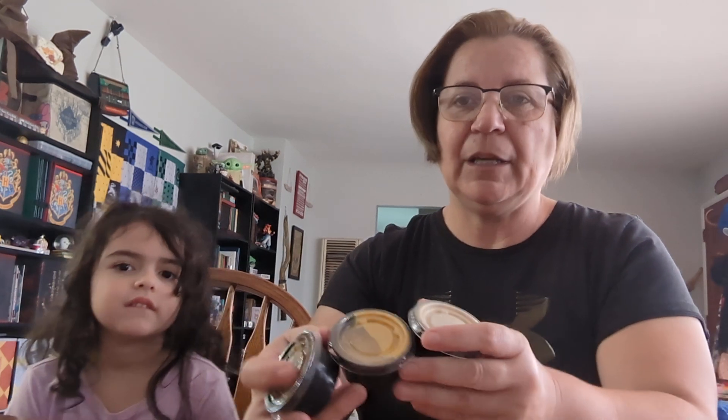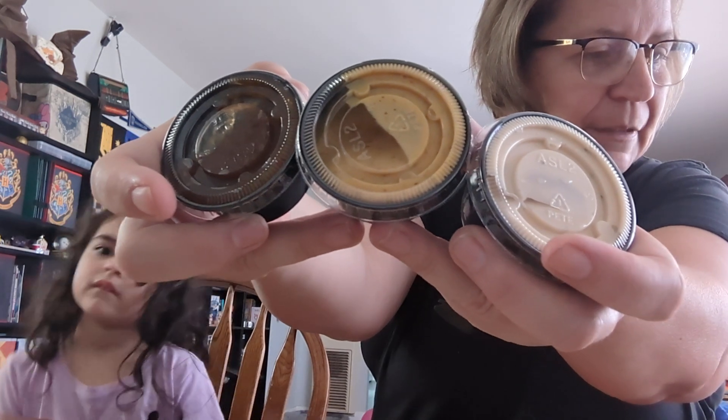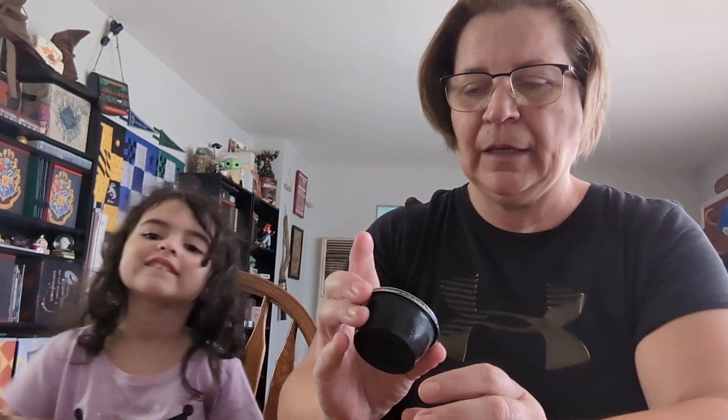So over at Subway, if you buy the sidekick, or the roll-ups, or the dippers — the footlong dippers, which are only $4 right now — there are three different kinds and they give you whatever sauce you want. So we got one of each kind and I picked three different sauces. To be honest, I can't remember what the sauces are. I know one's like a honey mustard, another one's like a teriyaki aioli or something, and the other one is like a garlic Parmesan or something.